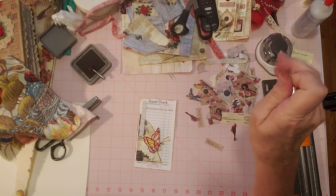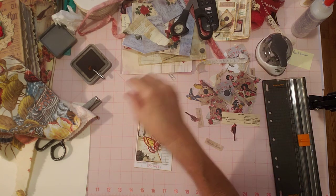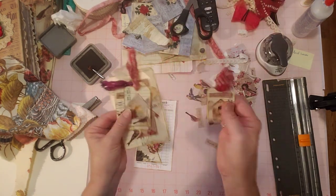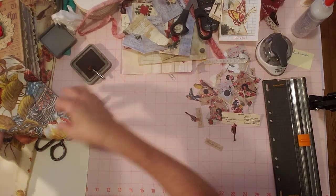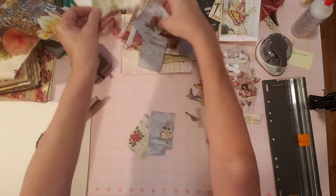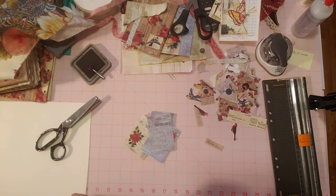I showed you everything — I showed you my signatures and all of my tags, my journaling cards and tags that I've done tonight. These four. And then I'm going to work on making some of these little cards — I think these little pieces would be great little journaling cards. That's my next project and I'll come back and show you how I'm doing. Thanks for watching tonight and happy crafting. See y'all next time.